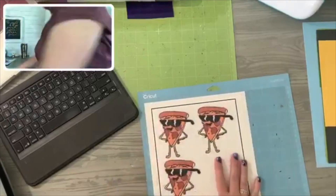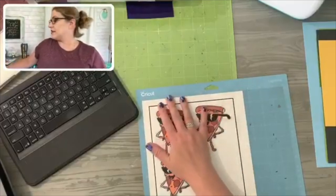Print and Cut only works with your Cricut Maker — it does not work with the Joy.